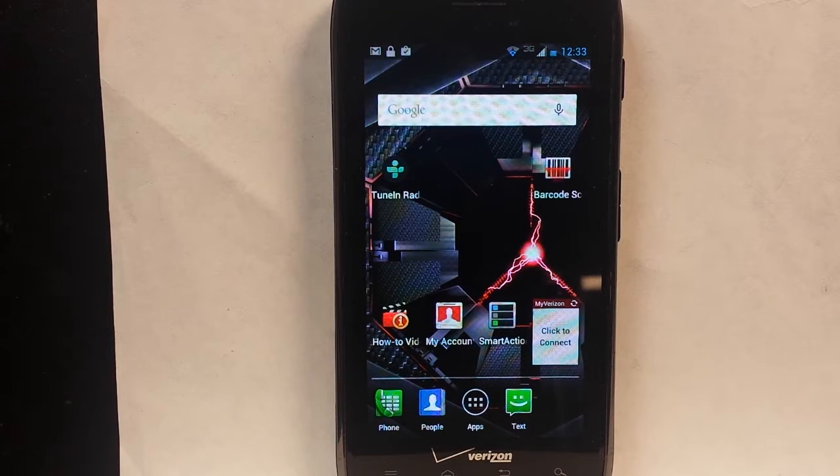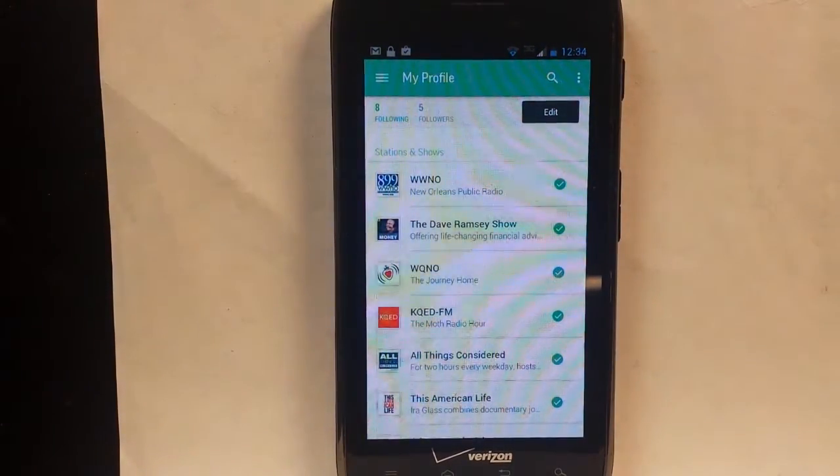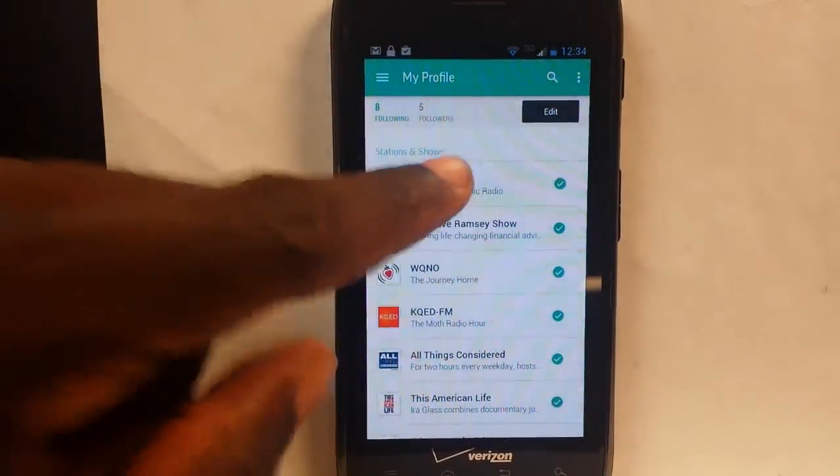Hello there. This is Roberto Matthews with another tip for you guys. I have the TuneIn Radio and I wanted to show you how to record using TuneIn Radio. So we're going to have the radio station opening up — let's just click any radio station here.